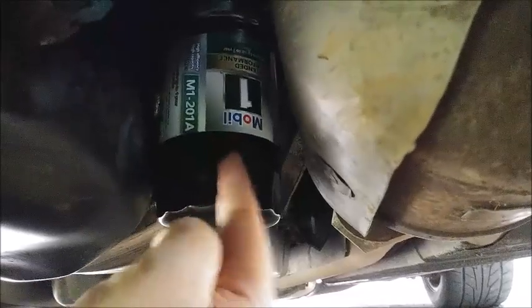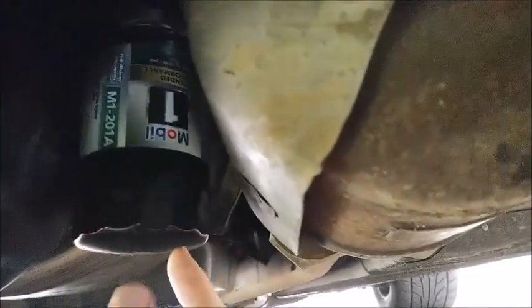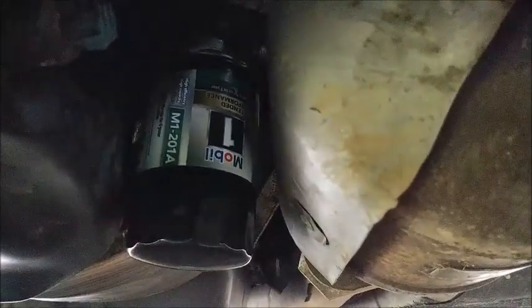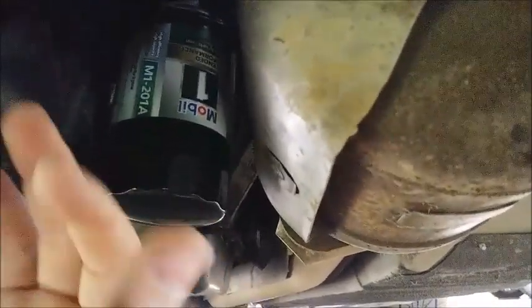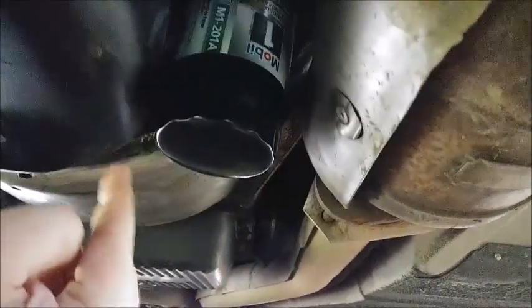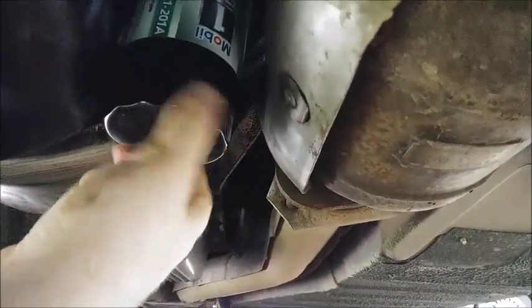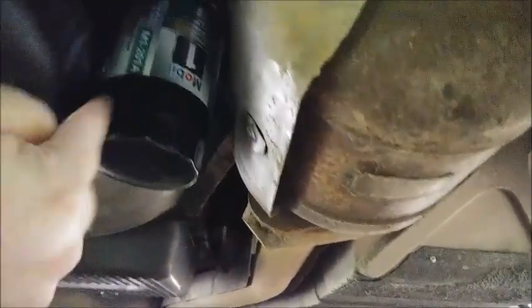Alright, filter's back in, hand tight. I don't believe it's any coincidence that every time I tighten this by hand, it always rests right here where, from the front of the car looking back, you can clearly see it's a Mobile One Extended Performance M1-201A. Every time I've hand tightened it, it always rests in this spot where the label is clearly visible and I can turn it by hand no more — that's when you're tight. Don't take a tool, don't torque it anymore, this is it. Because you're gonna need channel locks to get this thing off in a year, or whenever you change it again. You don't really have a lot of room to maneuver channel locks or any other tool, so just keep it in mind — this is as tight as you go, no more.